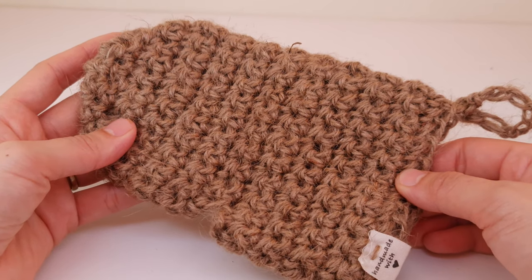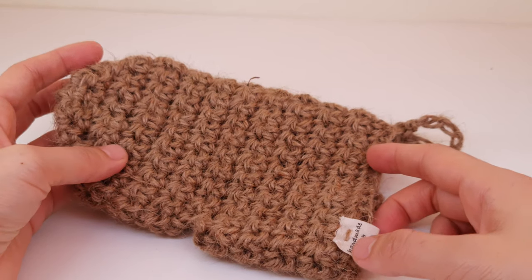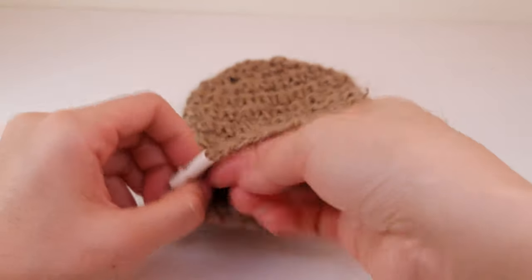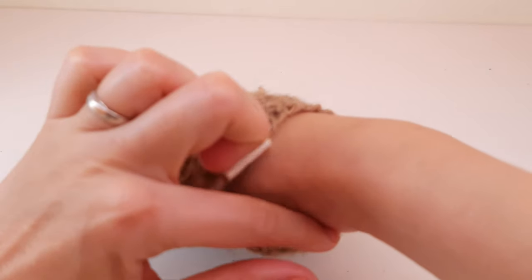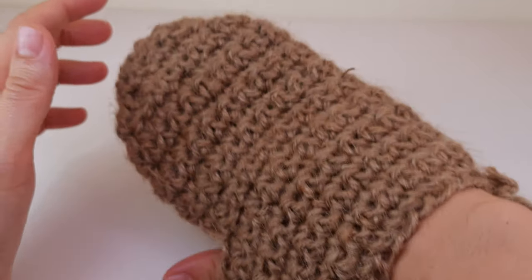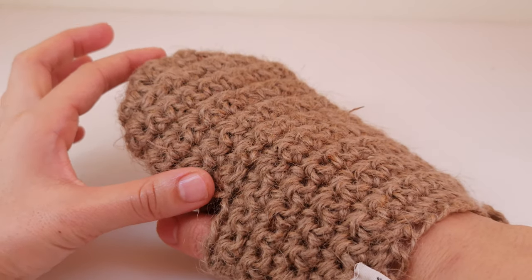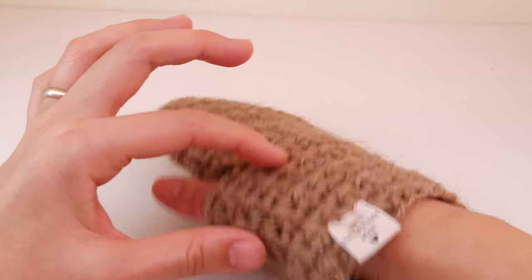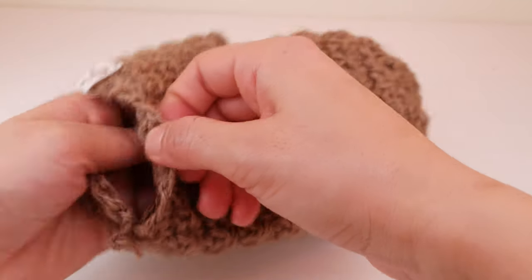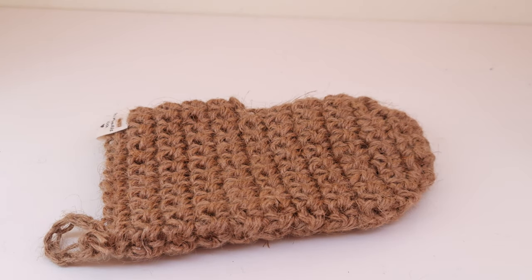You can also use cotton yarn in case you don't want to use jute yarn — cotton is also very good for your skin. This is a very easy pattern. The only thing you must do is put it on and see if the foundation chain is big enough for your hand to get in and for your thumb. This one is slightly smaller for me because I didn't have enough jute yarn, so I finished it shorter, but the length depends on you — you can make it longer or shorter.